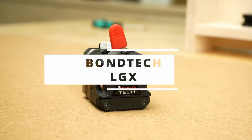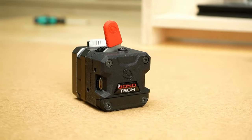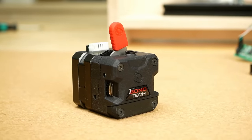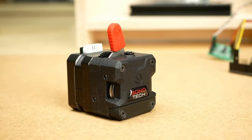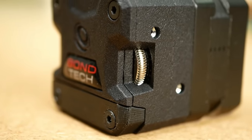Now it's time to test the OG large gear extruder, Bondtech's LGX. I really enjoy seeing Bondtech doing this kind of innovation — they made dual gears popular and now try to go from smaller gears to larger ones for extra filament contact.